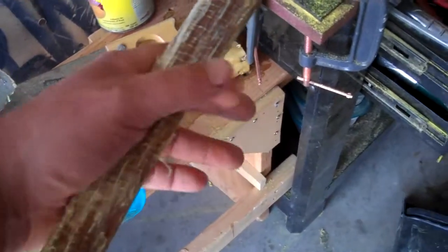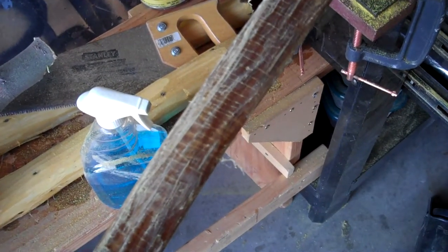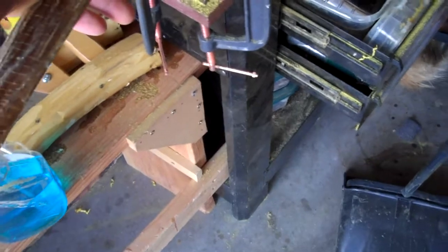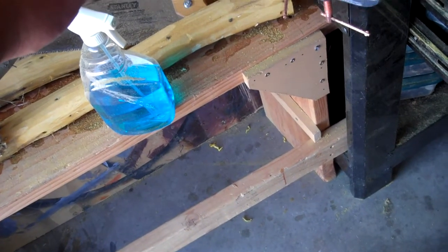It's feeling pretty smooth at the moment. I may sand it a little more, and then I'm going to hit these stress lines with a little more glue — actually the whole limb with just a very, very light coat of glue — and let it sit, and then we'll start tillering.